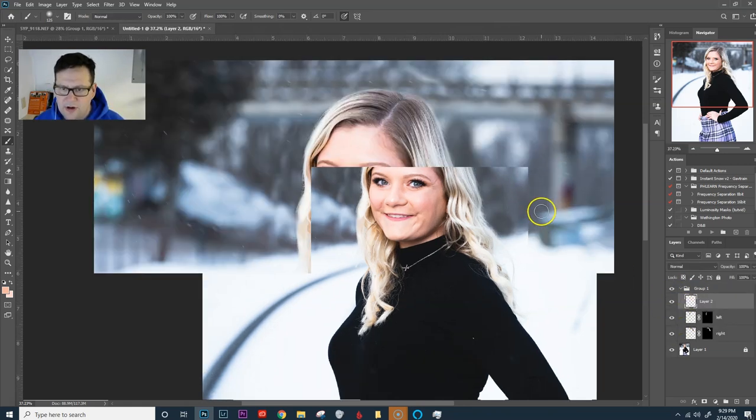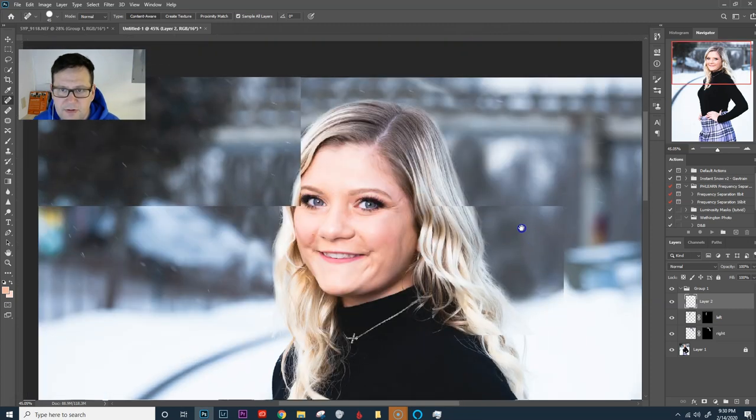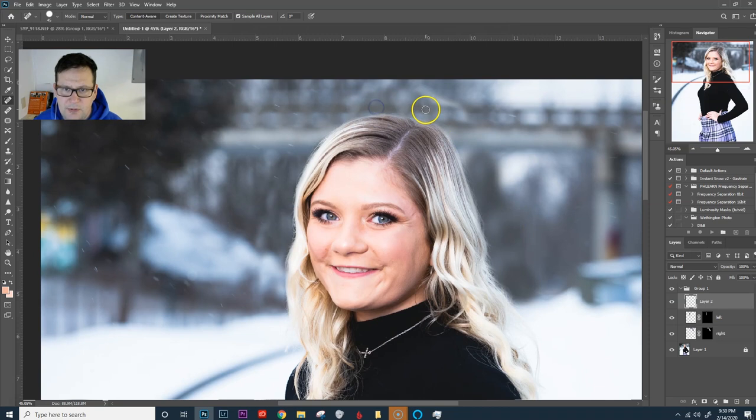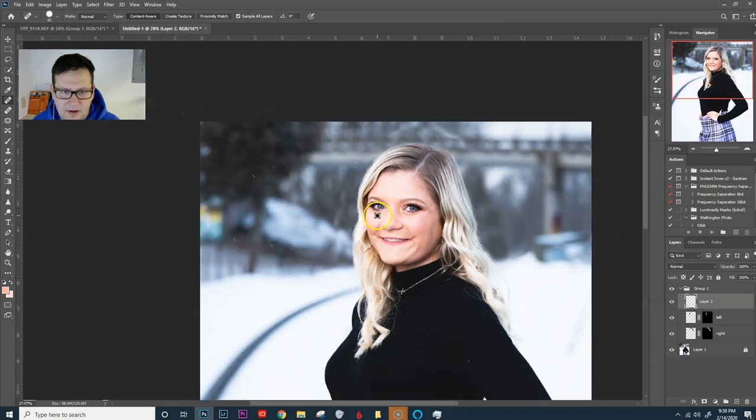We do have some things to tidy up, so we're going on to a brand new layer and we're going to bring up our spot healing brush. From there we can just spot heal those areas real quick. Right here there are some repeating snow lines — we're going to get rid of those. Anything repeating too much shows it's kind of fake. That's looking pretty good.